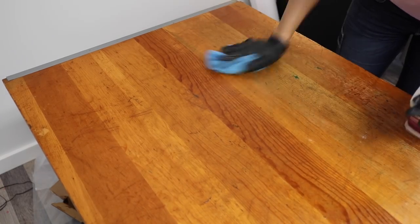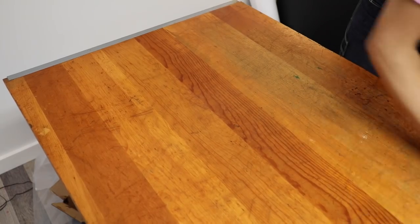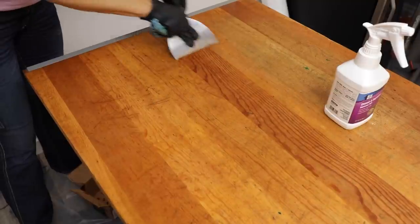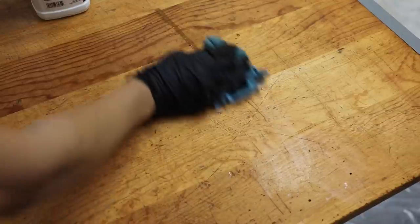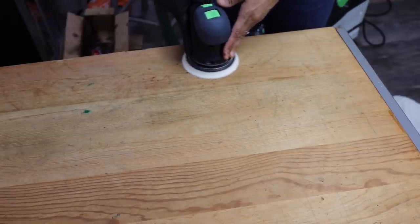We can move on to the next step, which is cleaning your project. When you're done, you're probably going to have a little bit of that soy gel left on your wood, so you can use the Emerge Cleaner and Degreaser, which is a TSP replacement that's safe for your home and the environment. We're going to be sanding, so we want this surface to be completely clean before we start. You also want to make sure that your wood is dry — I actually waited till the next morning to start sanding.